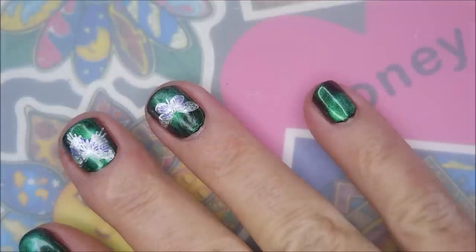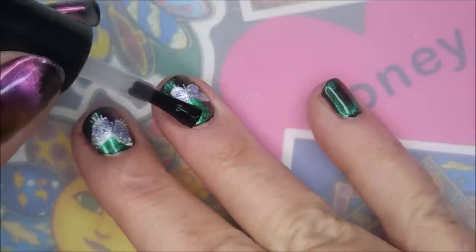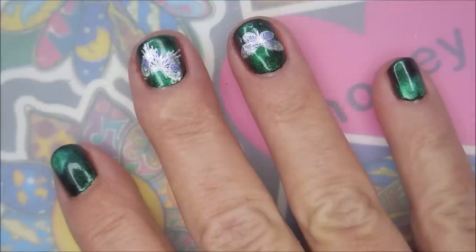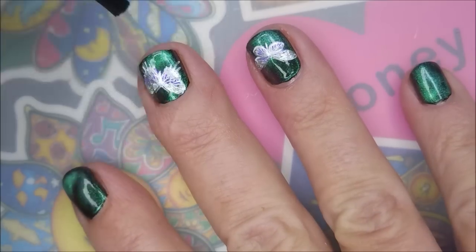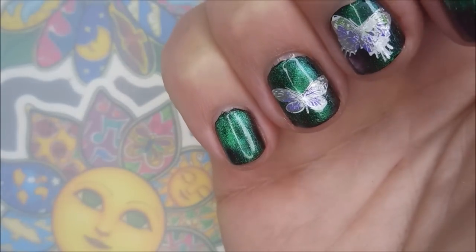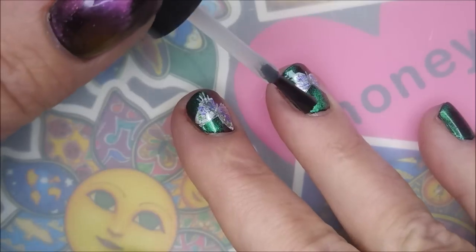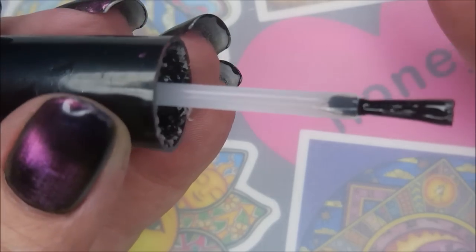I'm going to top it with some of the Born Pretty Smudge-Free Top Coat so that I don't smear that design I've just worked on — get that kind of seal in a little bit. And as you can tell, I only did two nails because a lot of times when I play and I'm unsure of something, that's what I do — I do accent nails. And I will top this one off with some Posh Top Coat to seal it in and consider it finished. Be sure to cap that free edge.